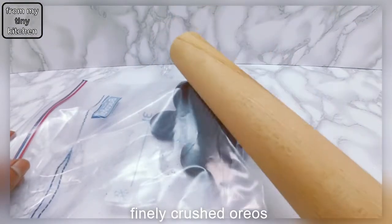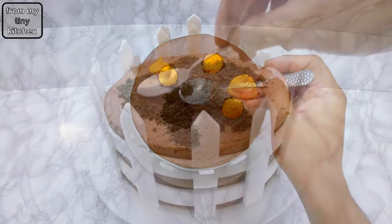Finally, crush some Oreos in a zip-top bag or a food mixer and then spread onto the cake.